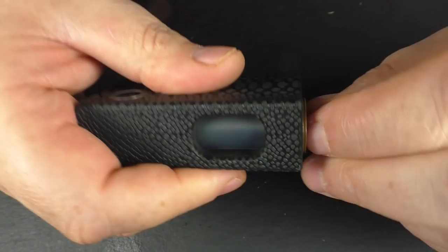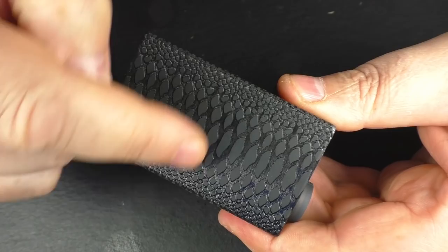Size-wise you're looking at about 78mm in height, about 46.5mm across, and you've got about 25mm across the top.